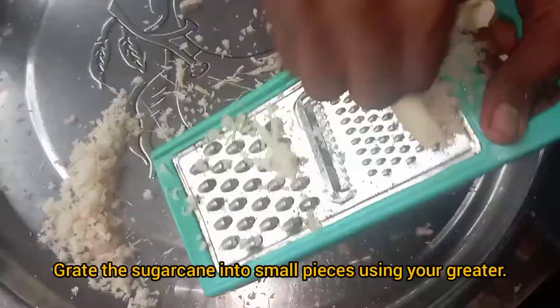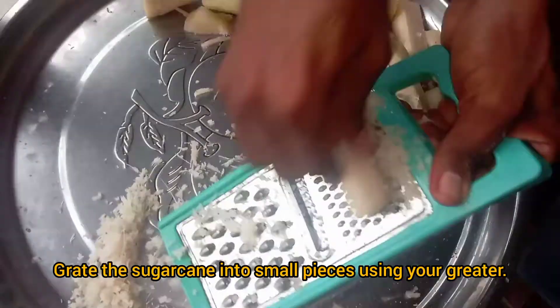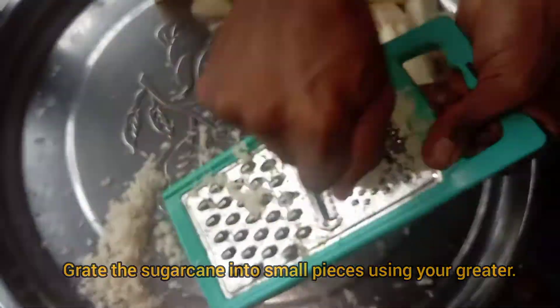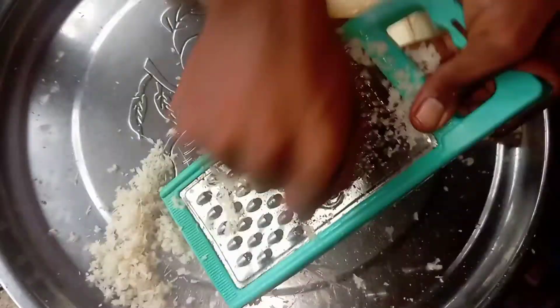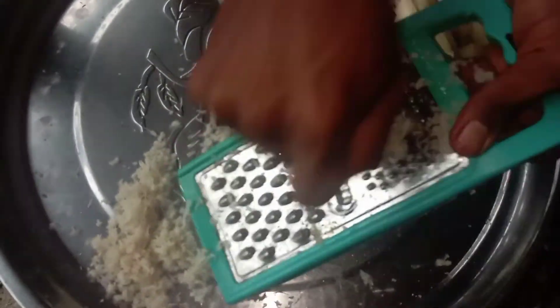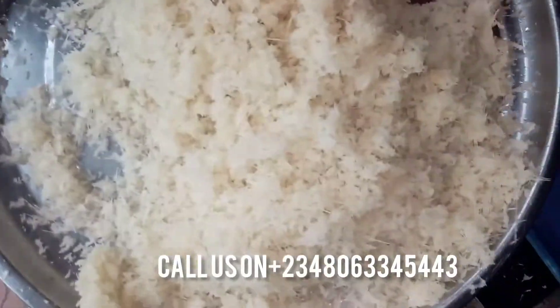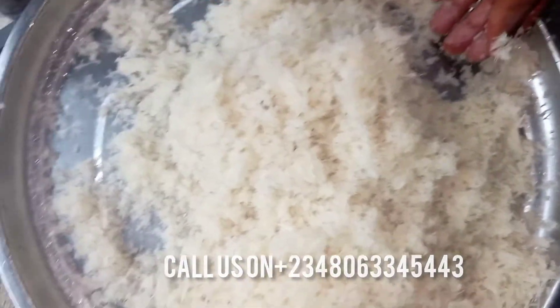Get your grater and begin to grate the sugar cane into small sizes, as you are seeing me do. Make sure you are very careful while doing this so that you will not hurt yourself. After grating, the sugar cane will look like chaff — very fine and very white.